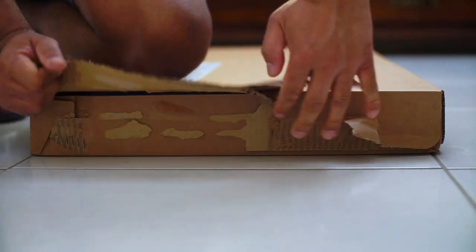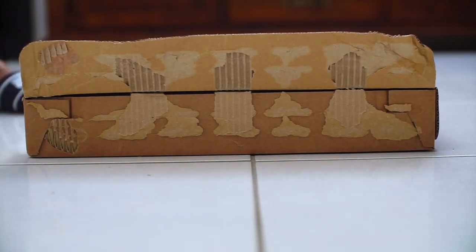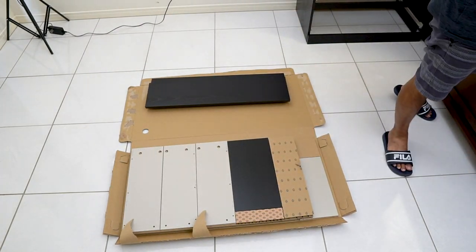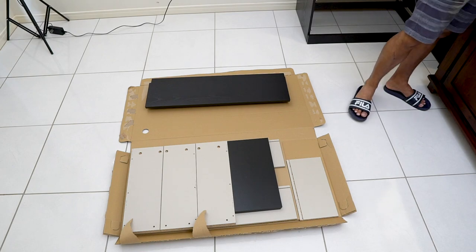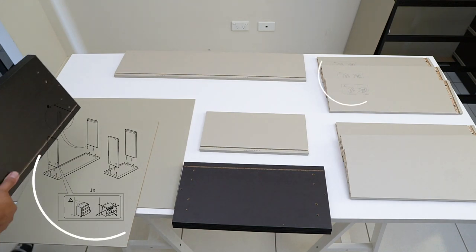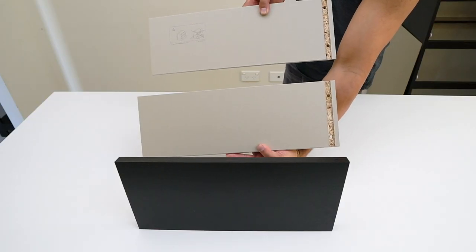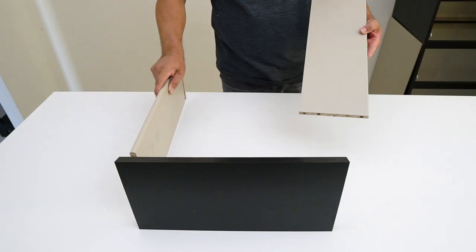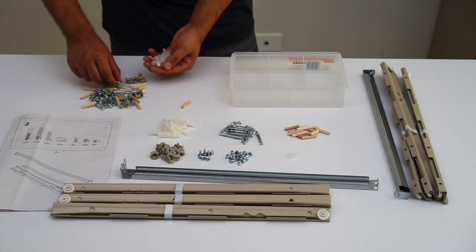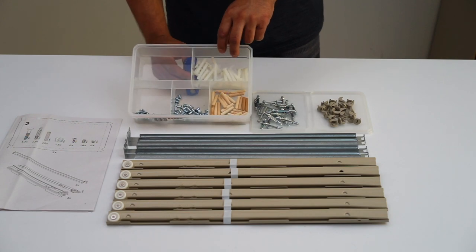Welcome to the second part of the Malm chest of six drawers assembly. We will assemble the six drawers — two small ones and four big ones. Parts are contained in boxes number two and number three. After opening the boxes, group similar parts together, most specifically group the side parts of the drawer with the mark on them. Each drawer will have one marked side panel and one without the mark, as shown in step two of the assembly guide. Also organize the small parts so they are grouped by kind.